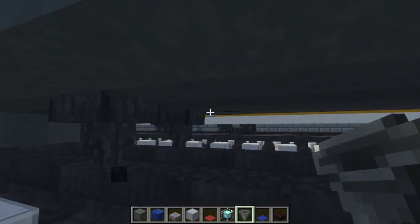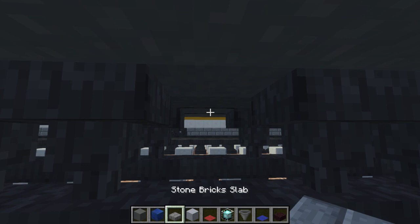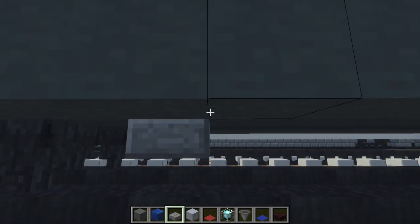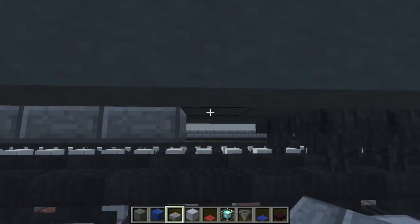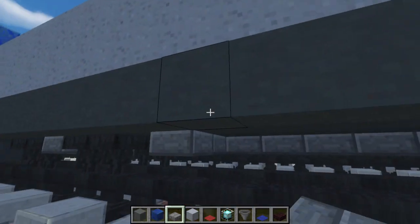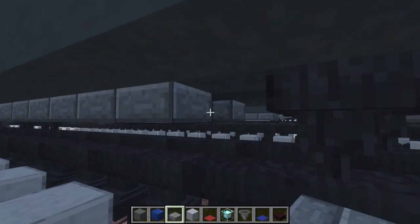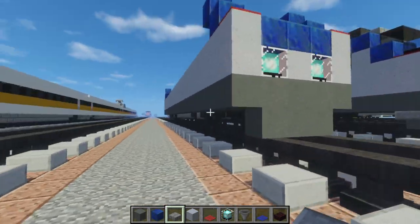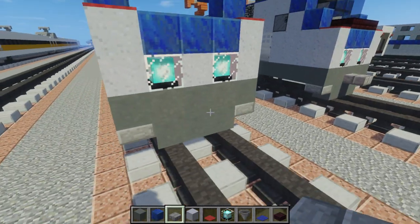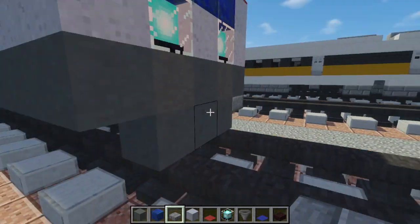Let me do both sides at the same time so it's easier. We're going to skip one block away from the wheel, and that's where we're going to make this wall of stone brick slab, then connect it to the other side. We don't want to go to the outer edge, just keep it inwards. We also want to add stone slabs to the ends at the front and the back in the corners, and one for the coupling.